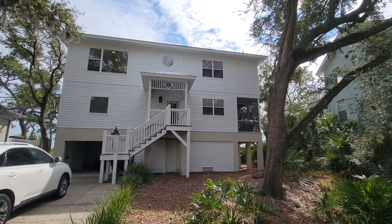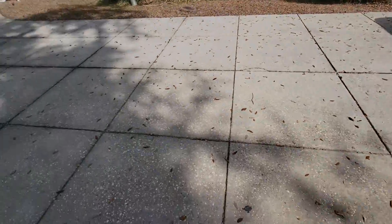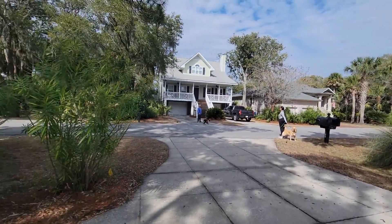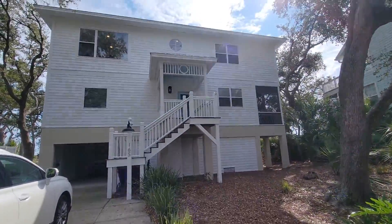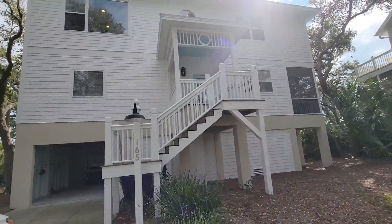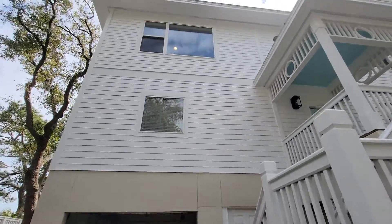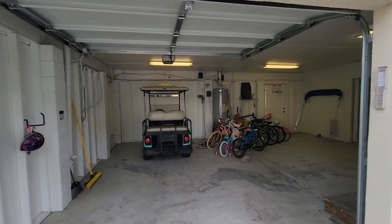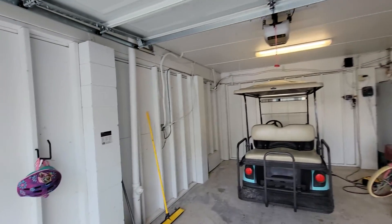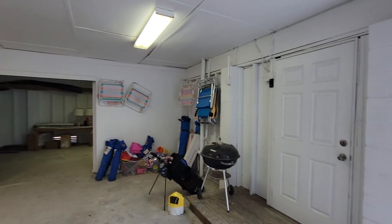Alright, here we are on the outside. Driveway's totally paved, extra little parking place there. Looks like it's recently been painted on the outside, which is good. Hardy plank, stucco, and then here in the little garage everything's been repainted.